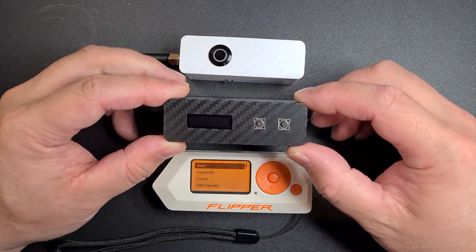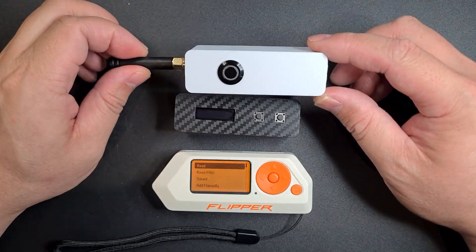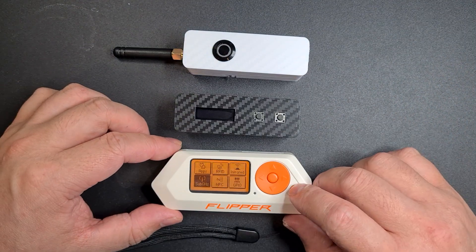So I've made a couple of things recently. This is just a universal TV remote and this is a sub-gigahertz transmitter. I'll just show you what they both do.